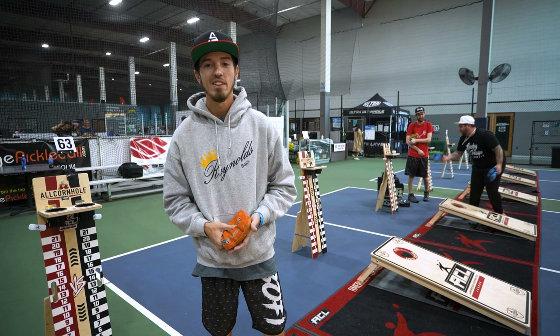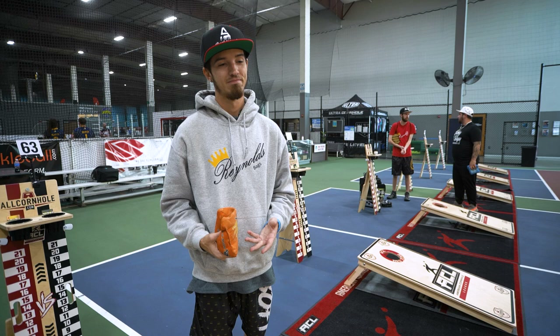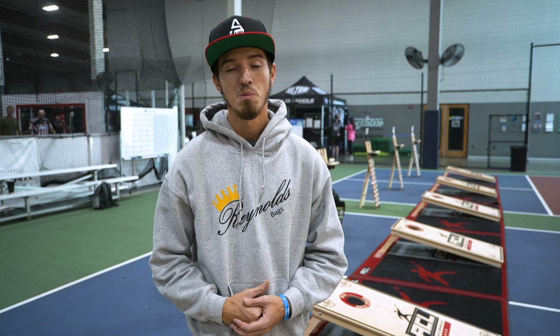I'd like to thank some other sponsors as well — Spark Apparel, you're the best. Bag Life, Dave Joiner, my boys back in Florida, y'all are amazing. Brunt Work Wear — I can't say enough about the clothes you guys provided me, they're top of the line. I'm Kyle Malone, sponsored by Reynolds Bags. If you guys want to learn more about cornhole and have a good time doing it, check out the Cornhole Network.